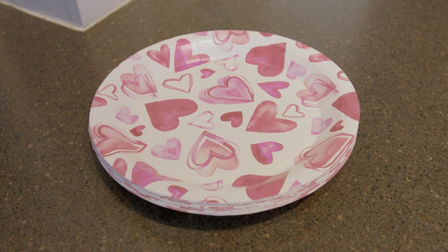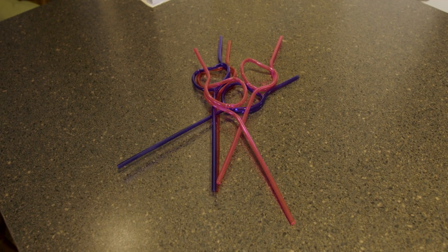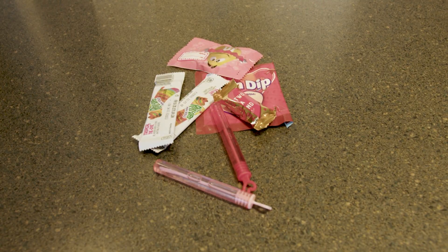All you're going to need are some plates, some ribbon — I like to do these fun little straws — gift bags, some candy, and some tape.